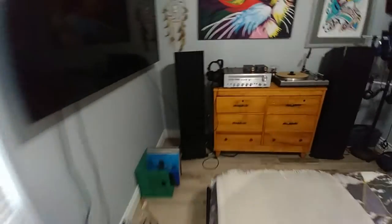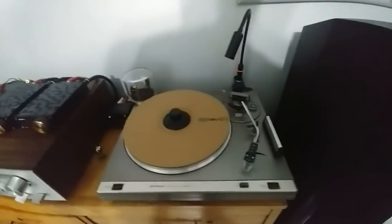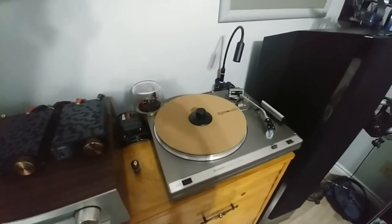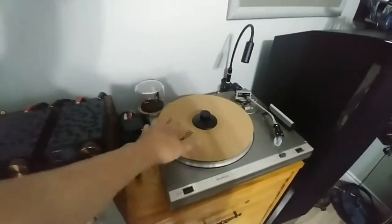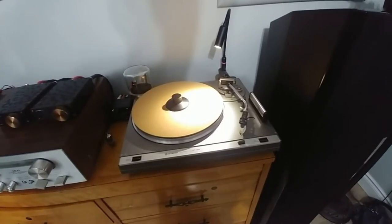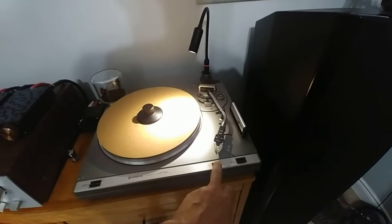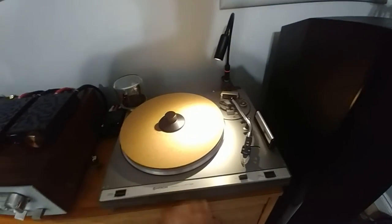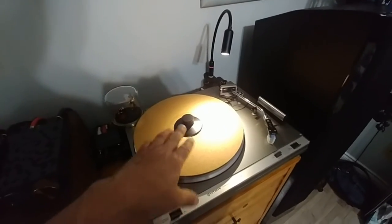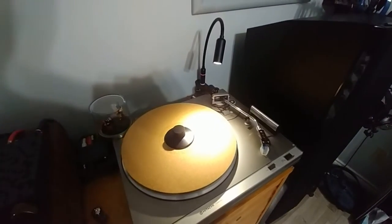I'll show you the turntable - it is done. Like I said, it makes a good spare for now while I'm not working on the other one, and everything is functioning as it should - it's running pretty well. It's clean. I like that you can cut it halfway by hitting the cut switch. The cueing works pretty well, and the return is actually kind of amazing - it's nice and slow, stops, and sits down on the armrest.